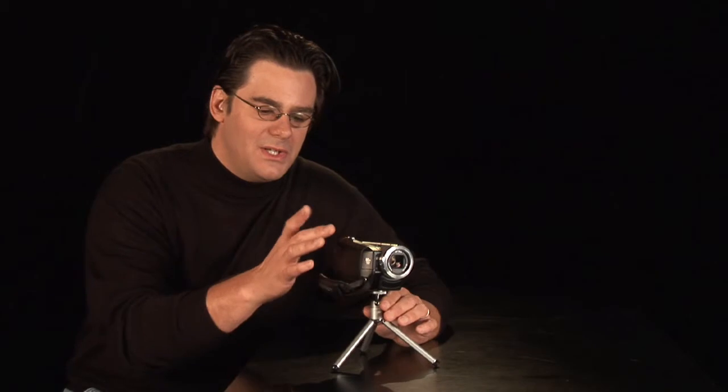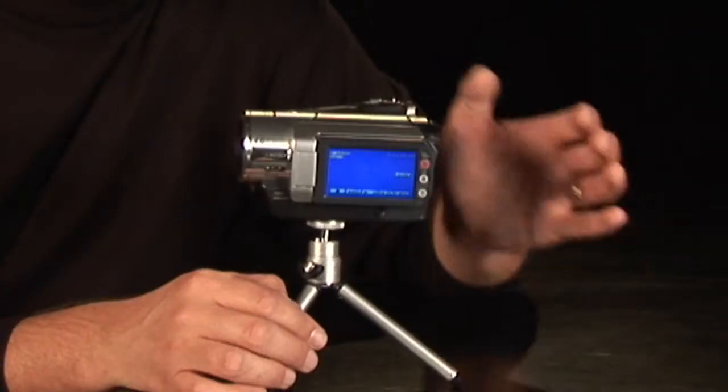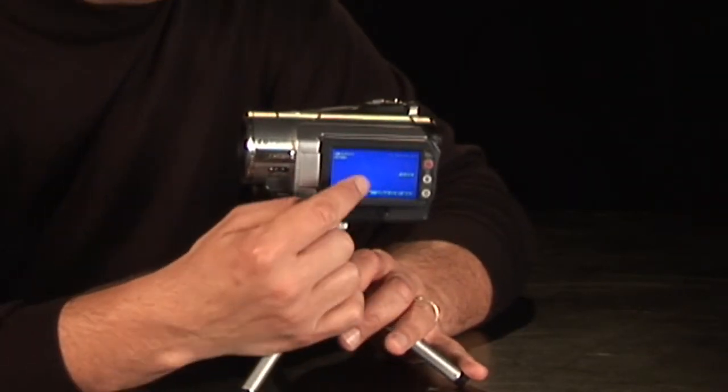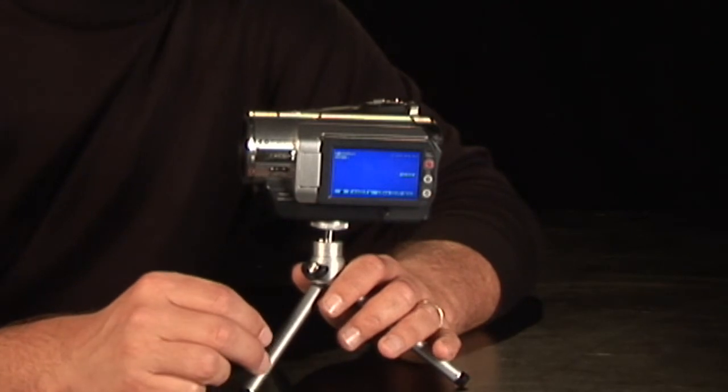All right, now normally when you turn on your camera, you're going to go into the mode of recording things — oh, it's grandma's birthday, we've got to turn it on and make it happen. Well, there's also a review or VCR function. Over here we're going to change modes, and now we have the ability to simply hit play. This is a touchscreen, and we can watch all of that fantastic footage.